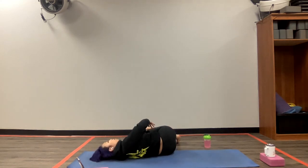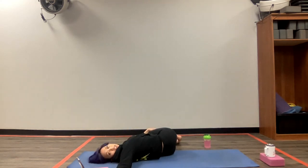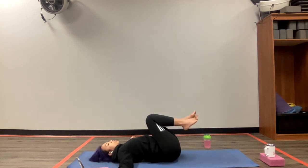Whenever you're ready, open up the right arm and twist. Stay here. Breathing in, and breathing out. Wonderful. One more breath. As you exhale, slowly make your way back up. And just relax your legs here.